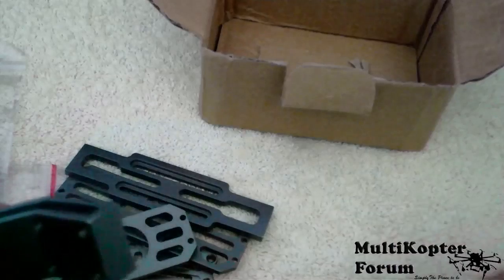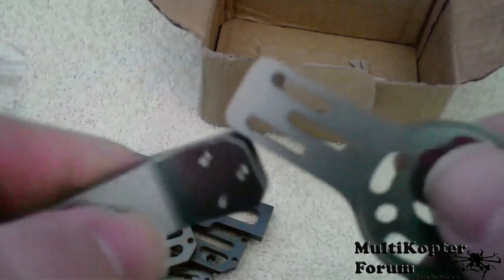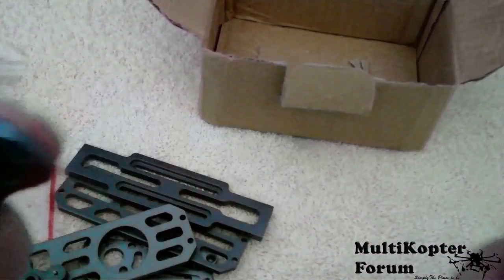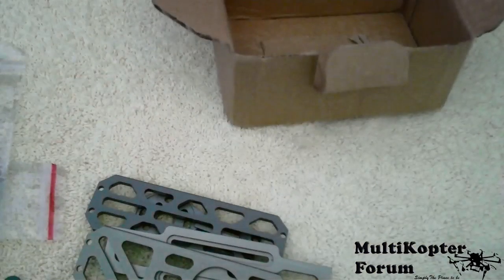There's one of the back plates, and the other one. Very good — not much weight to that at all. But as you can see, no instructions, as per normal. But we'll do our best to do a video and show you how it's all put together. Thanks for watching just now. Cheers guys, bye bye.